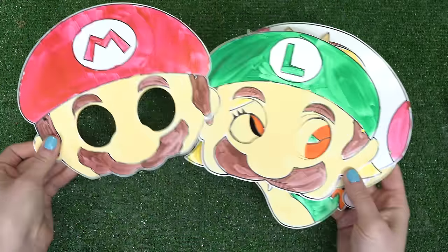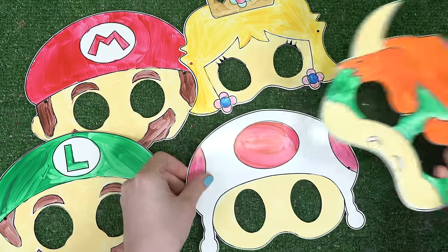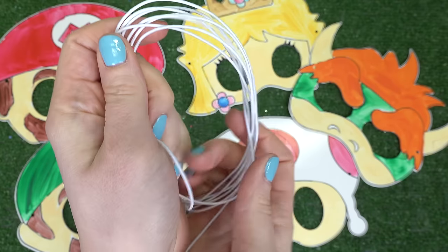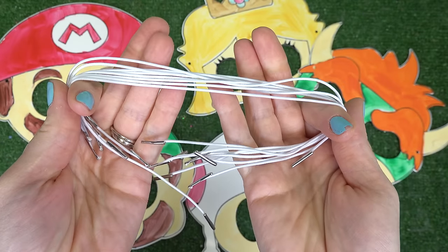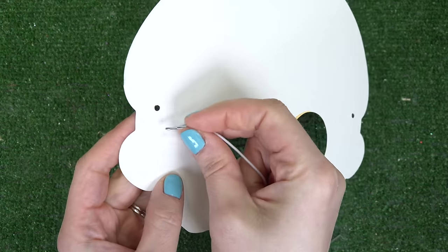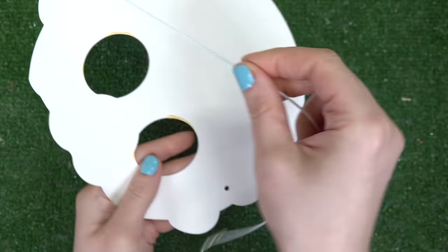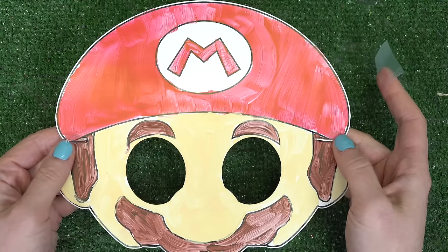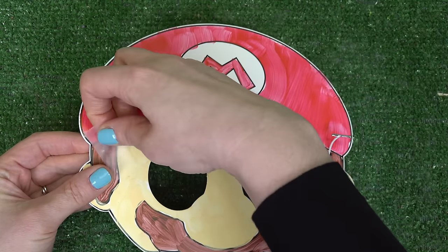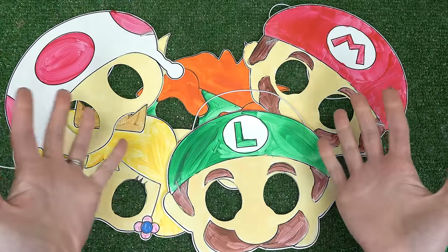All right, these have now dried. We've got Mario, Luigi, Princess Peach, Toad, and Bowser's mask. Now to help them stay on our face, I've got these stretchy elastics with some metal pieces on the ends. We're gonna flip over the mask, put one end in — the hook prevents it from coming out. Let's do the other side too. If you're worried about these coming out, you can also put some tape over it.